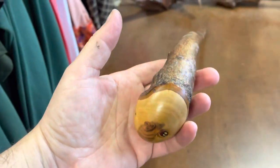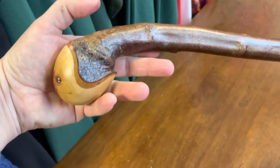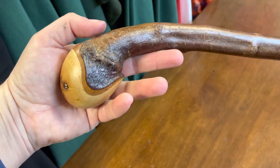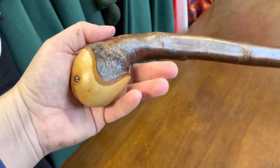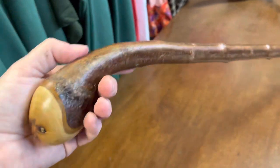I'll put this stick up for sale now for St. Valentine's Day. What says I love you more than getting a McCaffrey knob stick? That's something that every woman should get on Valentine's Day, I think.